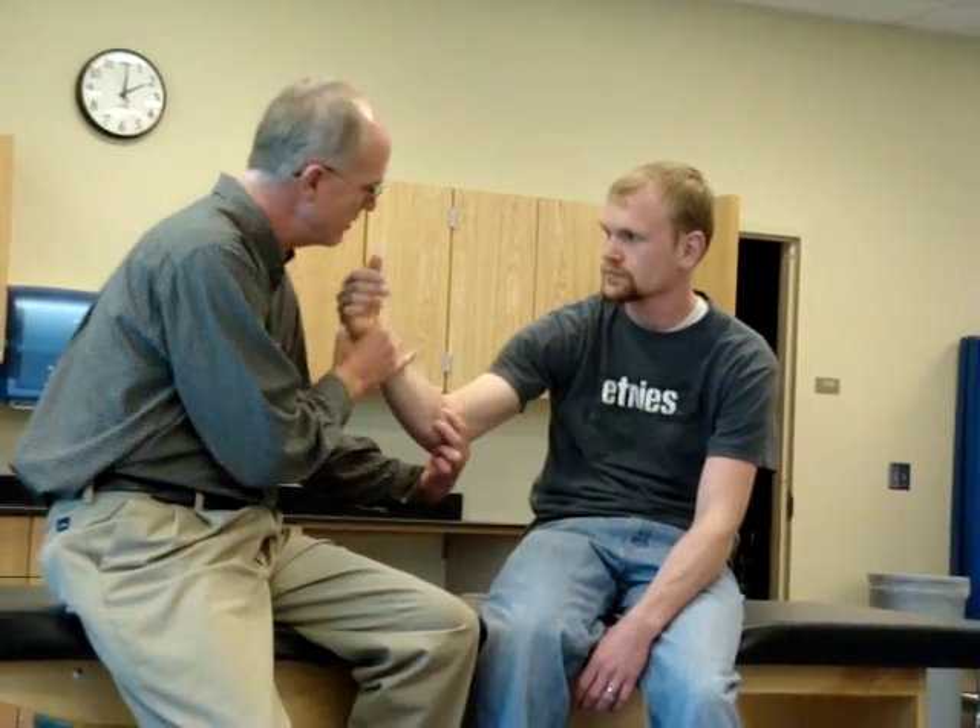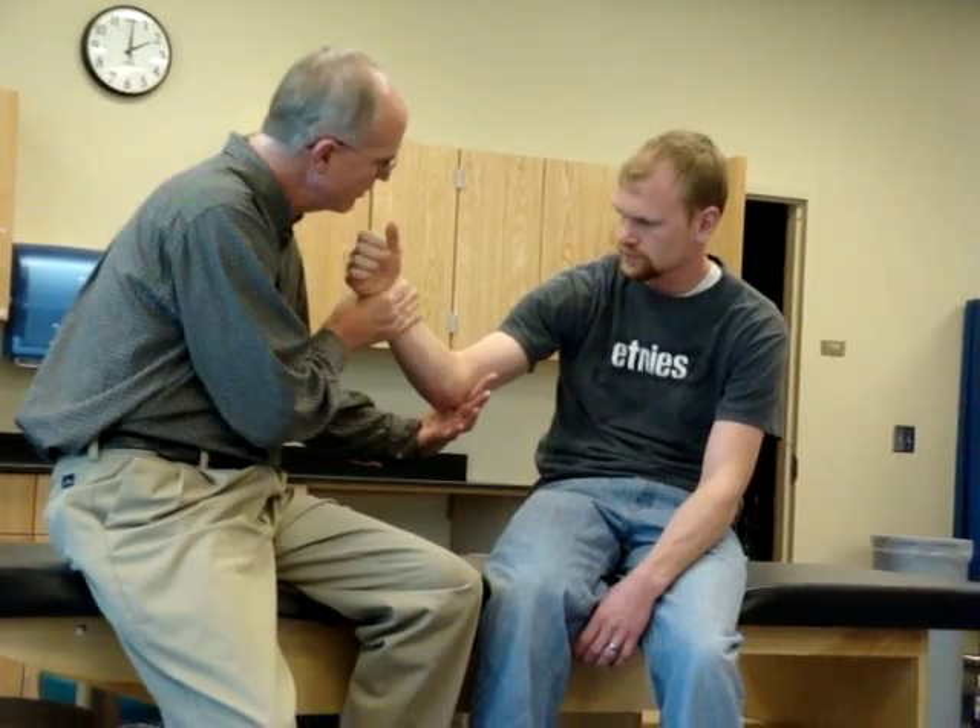Now, again, like when I was on the extensor side — if I want to confuse myself, think of this while you do this. Hold. Don't use it this way.